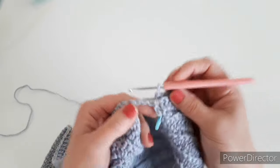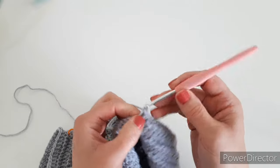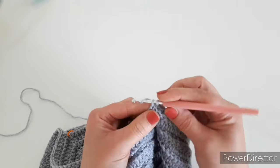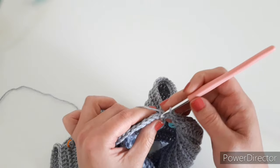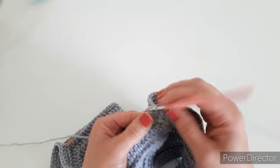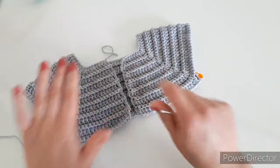Finish that row, then chain one and start a single crochet row. When you get to the armhole chains, there's no back loop in the chains, so just make single crochets into the chains normally — one single crochet into each chain — then continue into the back loops on the other side. From now on it's repeat, repeat, repeat — just the same pattern front and back.